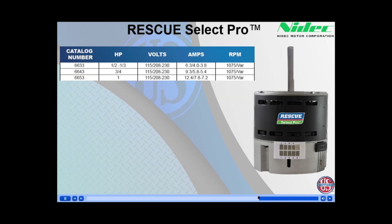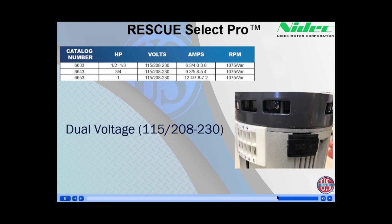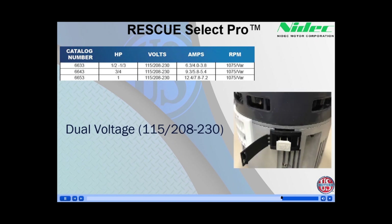Rescue Select Pro comes in three model numbers. When choosing your Rescue Select Pro to replace the original OEM constant torque motor, simply match the horsepower: 6633 for one-half to one-third horsepower applications, 6643 for three-quarter horsepower, and 6653 for one-horsepower replacements. All three models are dual voltage 115/208-230. They are shipped set up for the 208-230 connection. To change this to 115 volt, simply open the black voltage change plug and insert the supplied 115 volt change plug.